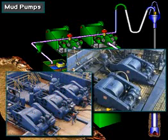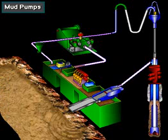In fact, on deep wells, the rig may have three or four compound pumps. The powerful pump, or pumps, pick up mud from the mud tanks and send it to the drill string and bit.